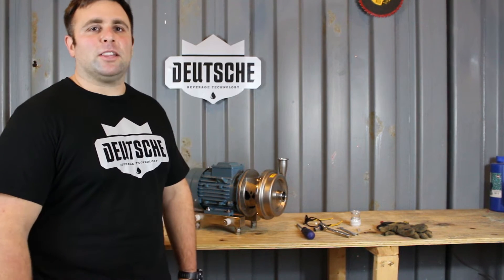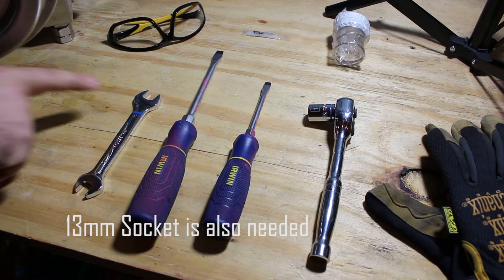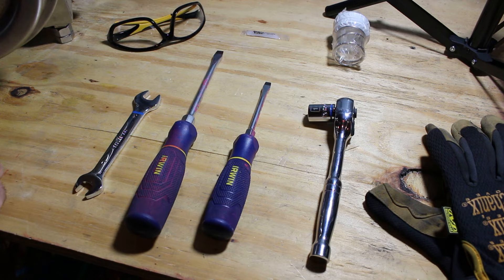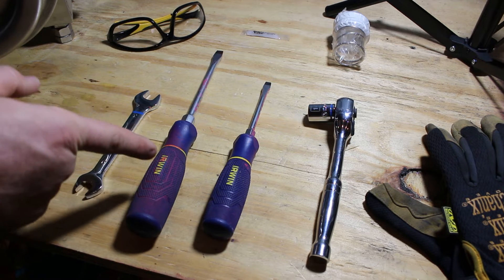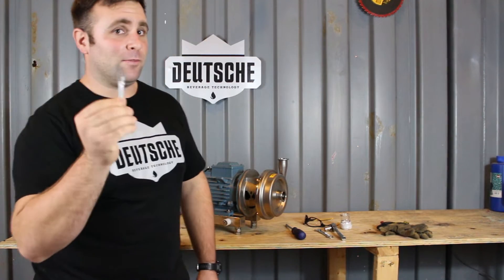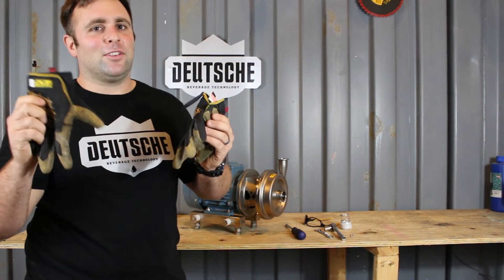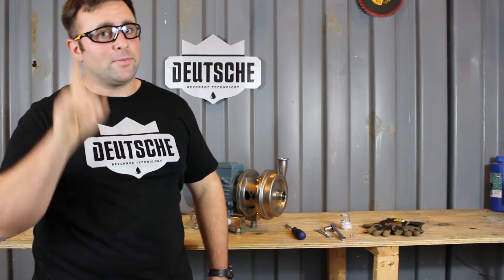Some tools and equipment that you're going to need to actually change the seal. For this specific model, a one and a half kilowatt model, you'll need a 14 millimeter wrench or ratchet. If you have a larger pump, you may need a 15 or 16 millimeter wrench or ratchet. You'll need two screwdrivers — a large one to lock the shaft and a small one to help remove the pump seals. Your pump seal kit. Some food grade grease to lube things up real nice. Some safety gloves — got to protect the money makers. And of course, let's all remember safety first.